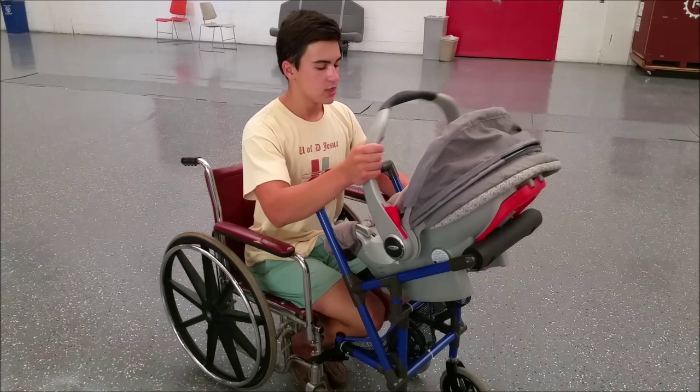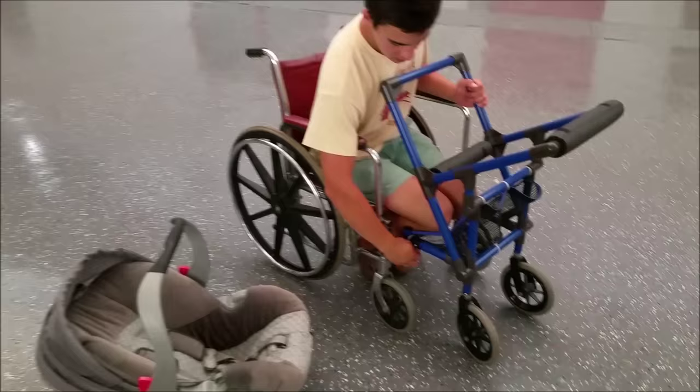I'm doing the wheelchair from the stroller. You would take the carriage out and put it safely on the ground.